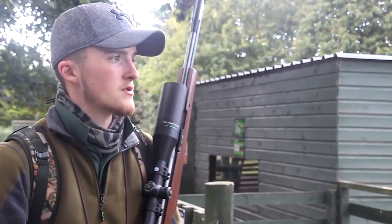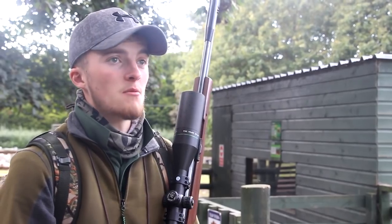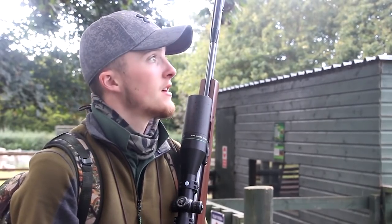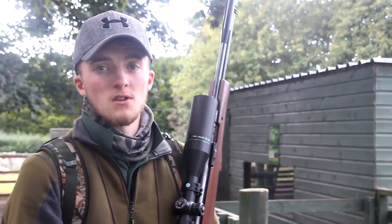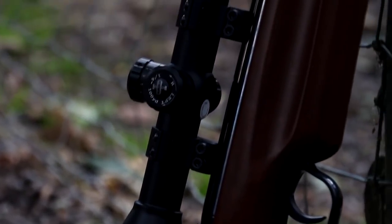We've come out here today and we're going to try and thin out a couple of corvids. The jackdaw numbers here are building up quite considerably. I knocked them back a bit in the winter, but they soon come back around. There's a few flying over now, but my plan was to set up a decoy in the field and see if we can bring some down.